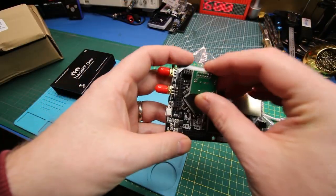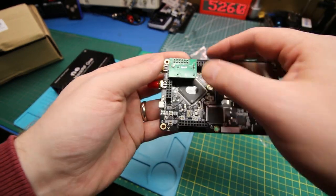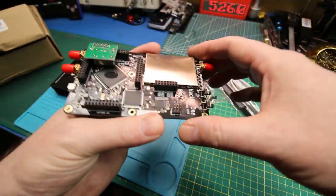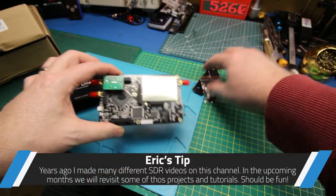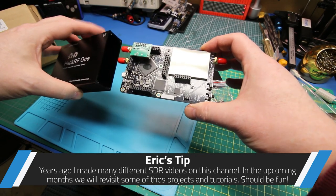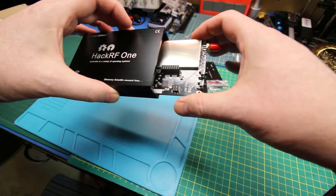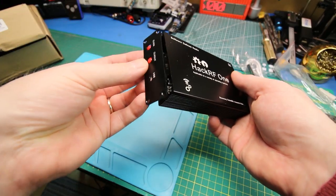From all the pictures I've seen online, this oscillator goes in like so. That should be where it needs to be. Everything else looks okay. Just install it into the case — looks like it just slides in on these rails right here. Are we in the right zone? That's what we're going to find out.